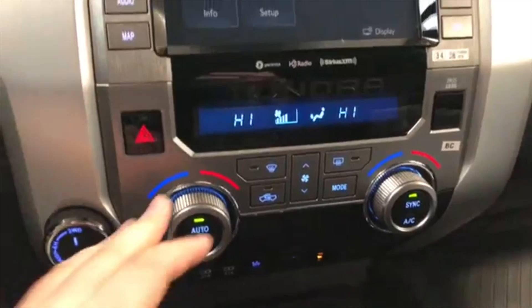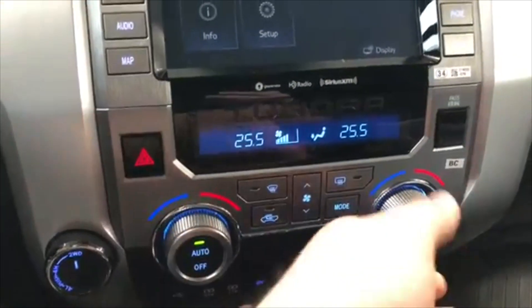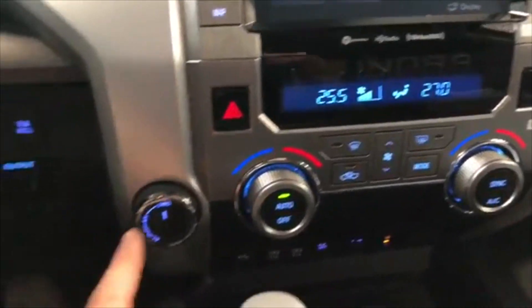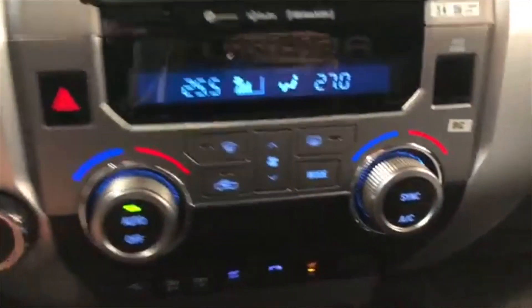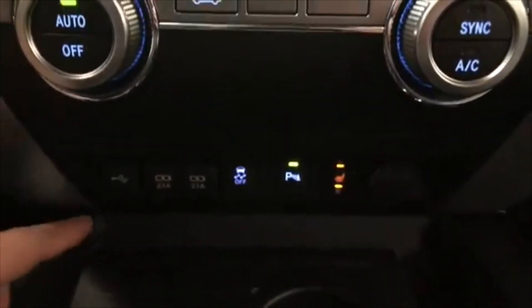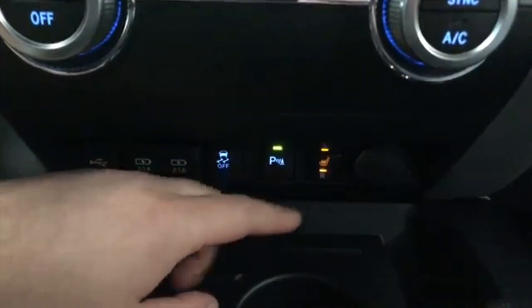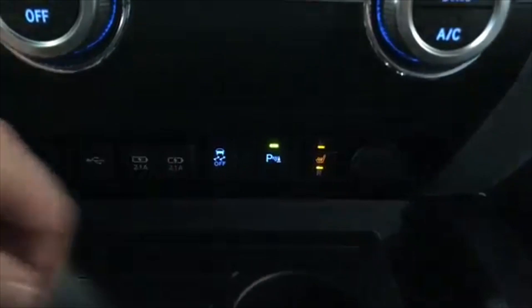Down below is your climate control system — it is dual zone, so the temperatures can be adjusted on both sides, and you have these really sturdy, smooth-turning dials. You also have your drivetrain selector to the left, and just below that a little storage space as well as your USB ports. This is also where you find your parking assist, driver and passenger heated seats, and your 12-volt outlet.